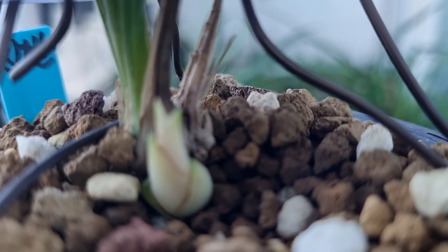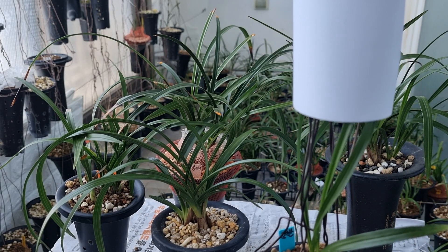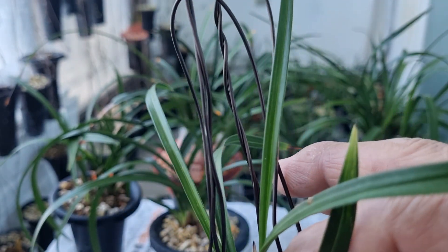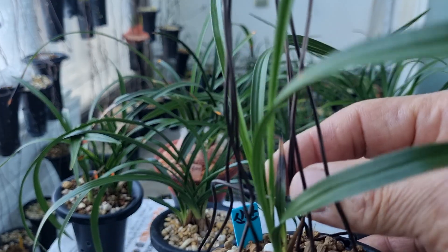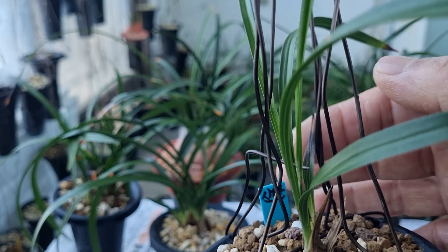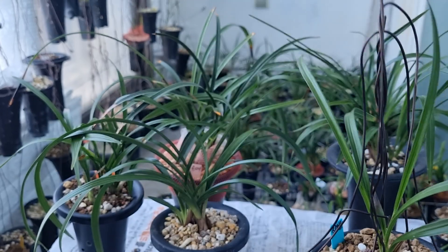이모작은 시차를 두고 옆에서 새끼가 또 나온다는 얘기입니다. 차라리 이모작이 좋아요, 더들더들 막 나오는 것보다. 그러면 어떻게 했냐. 제가 이렇게 차단을 했죠. 한번 벗겨보겠습니다. 자, 3번입니다. 빗살무늬로 잘 묶은 3번입니다. 일립장인데 새까맣게 타가지고 잘 먹었어요. 이제 꼬실라지기 시작합니다. 햇볕을 많이 줬어요. 밑에 밸브에만 햇볕을 주는 방법, 오늘 공부가 바로 이겁니다.